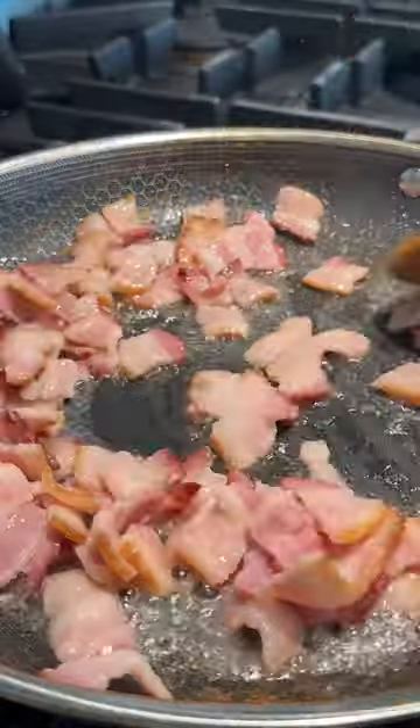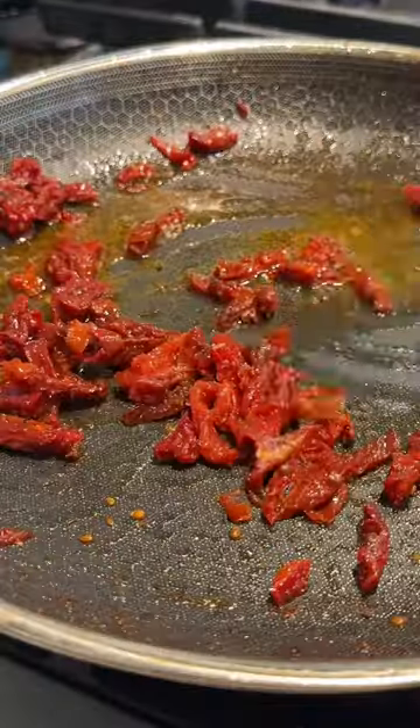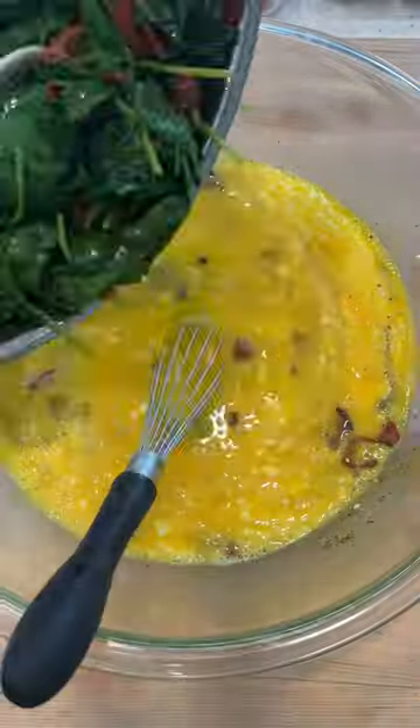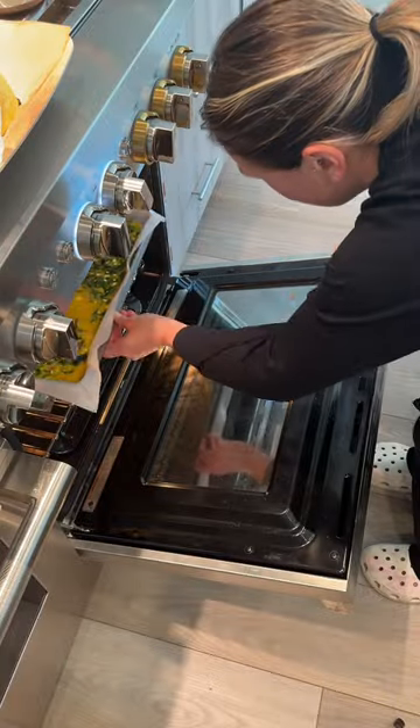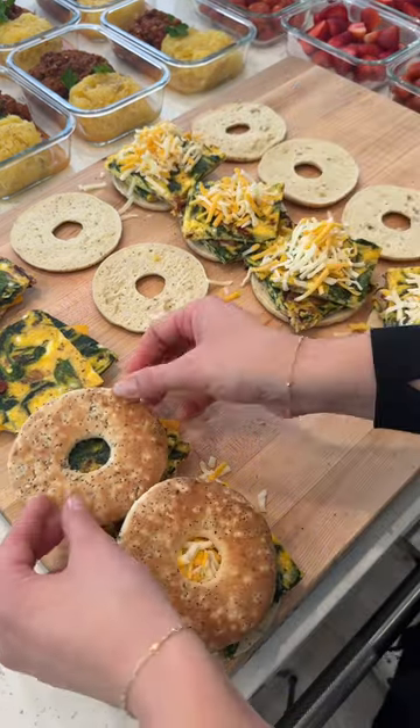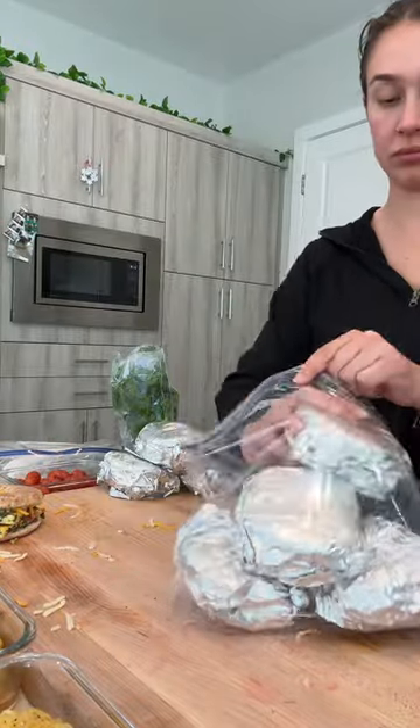I prepped breakfast bagels using bacon, sun-dried tomatoes, and spinach — wilted it down and then added it to my eggs and cottage cheese. To make my life easier, I used the sheet pan method: put all the eggs on a sheet pan, throw it in the oven, and it's good to go. Topped it off with cheese — I ran out of sliced cheese so I used shredded. You gotta work with what you have.